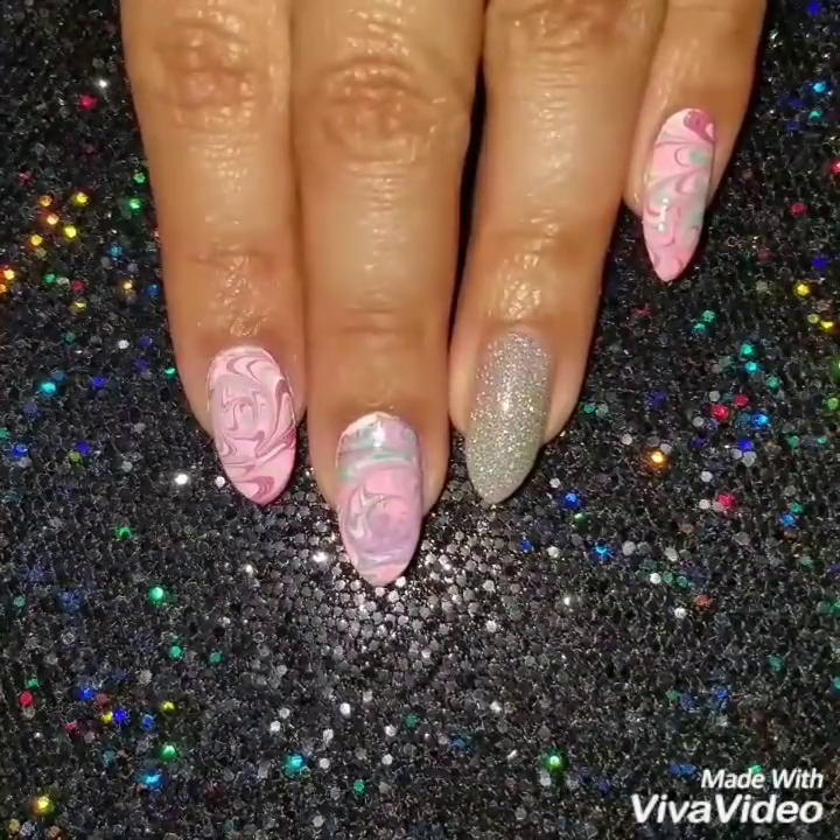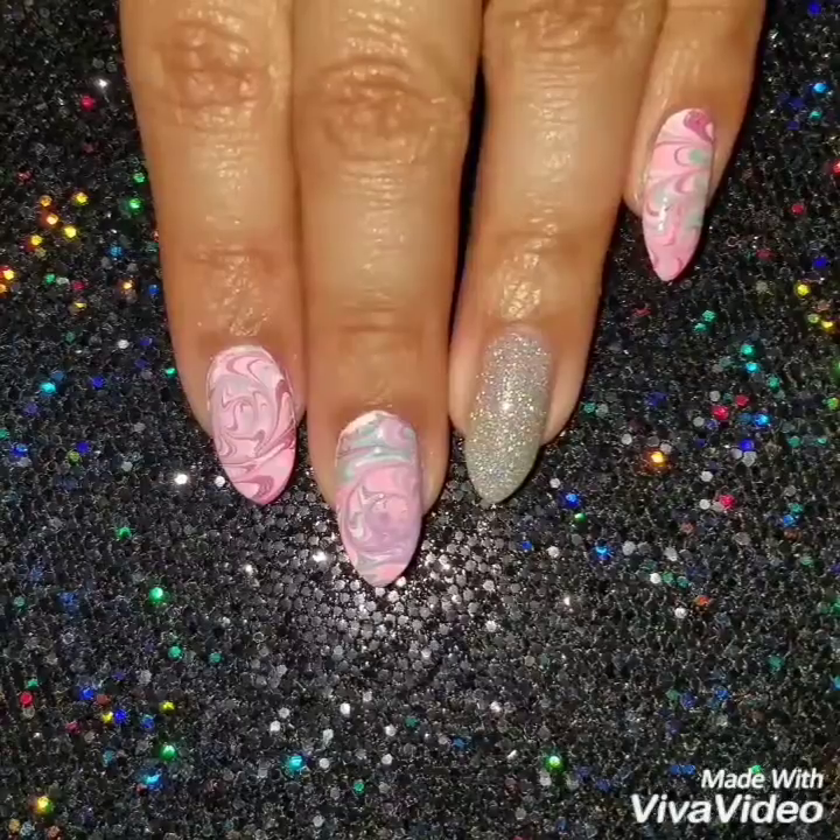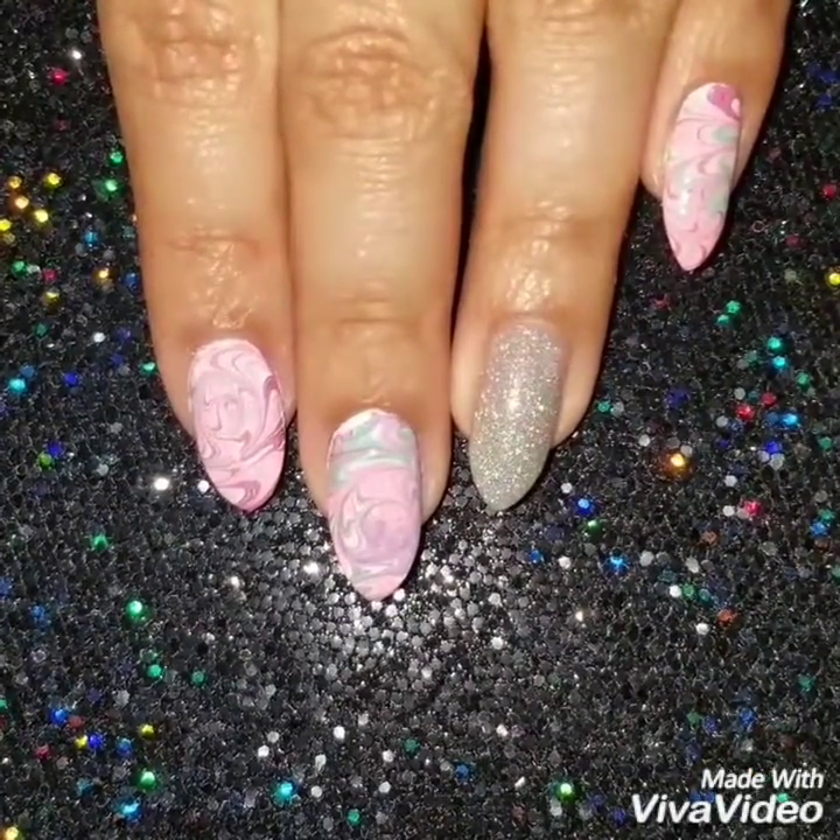If you liked this video, please give it a thumbs up and subscribe to my channel so you can get updates when I upload new videos. Check out my Instagram to see more of my nail art. Thank you so much for watching, bye guys!